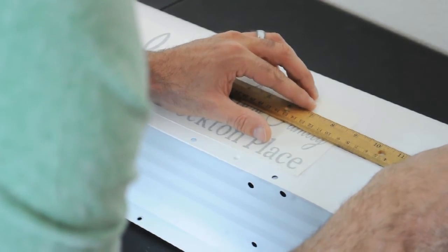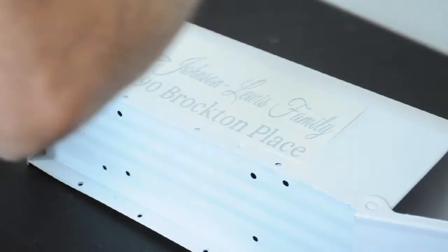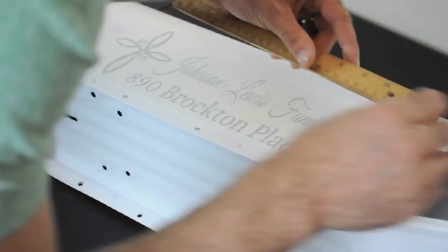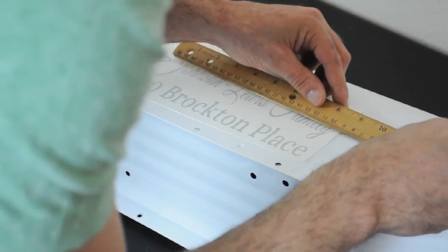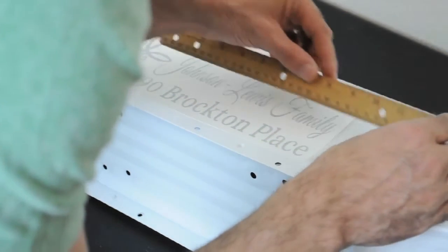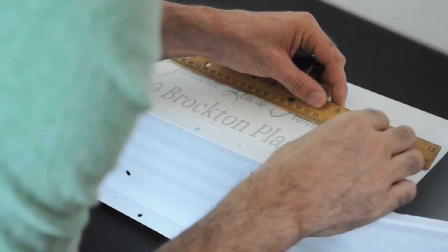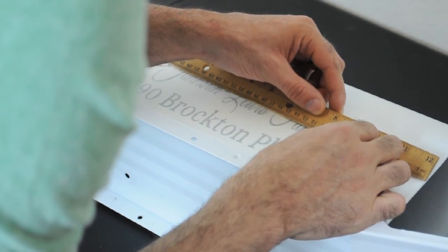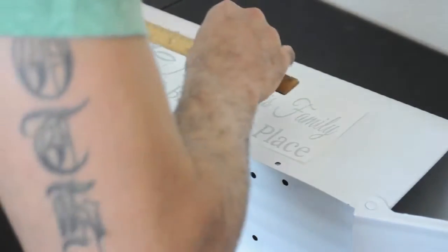Try to center it the best you can — the ruler will definitely tell you that. After you get it centered from side to side, I'll show you how to get it straight from the bottom to the top. You're going to be going off of the letters themselves, because they are perfectly straight.